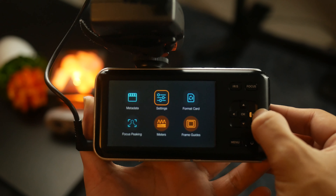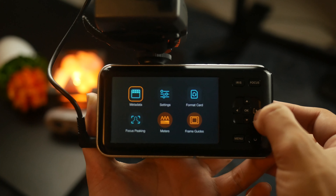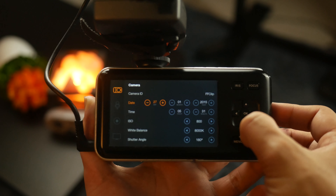There is definitely a ton of flexibility in regards to the settings of this camera. The menus are very cleanly laid out, so you won't have to dig around for things for very long. The settings are something you can definitely get accustomed to finding right away.